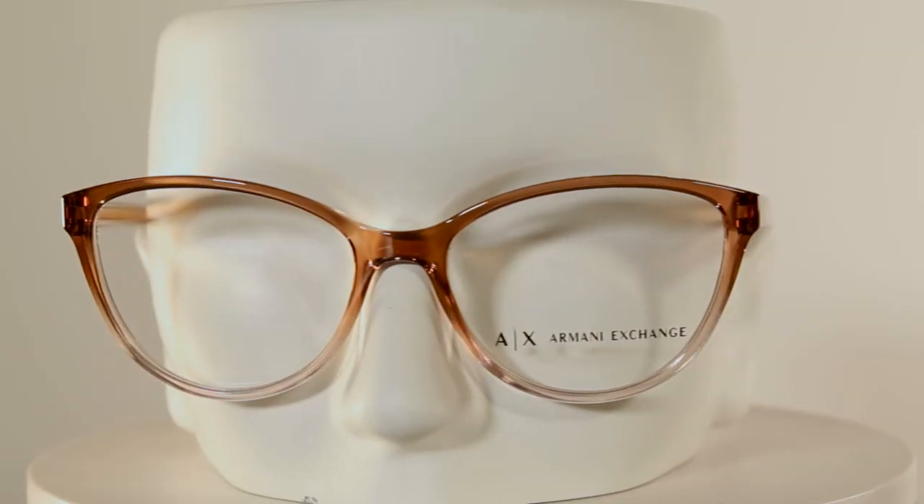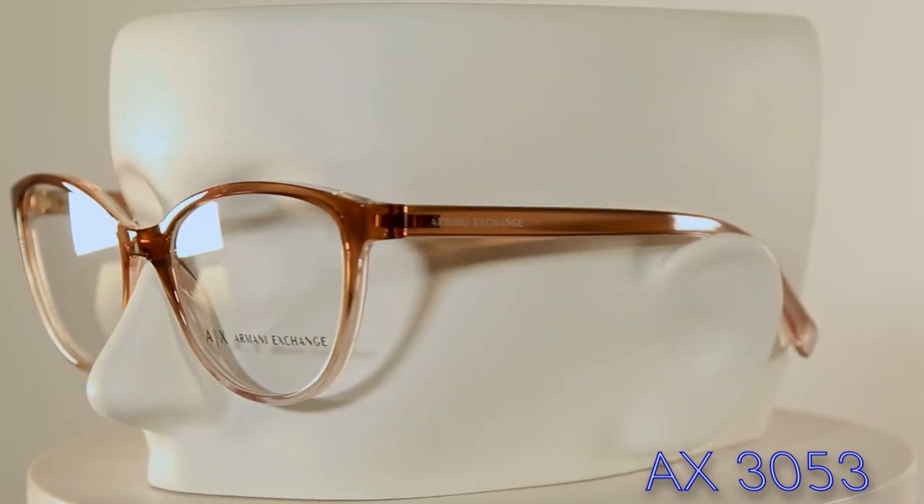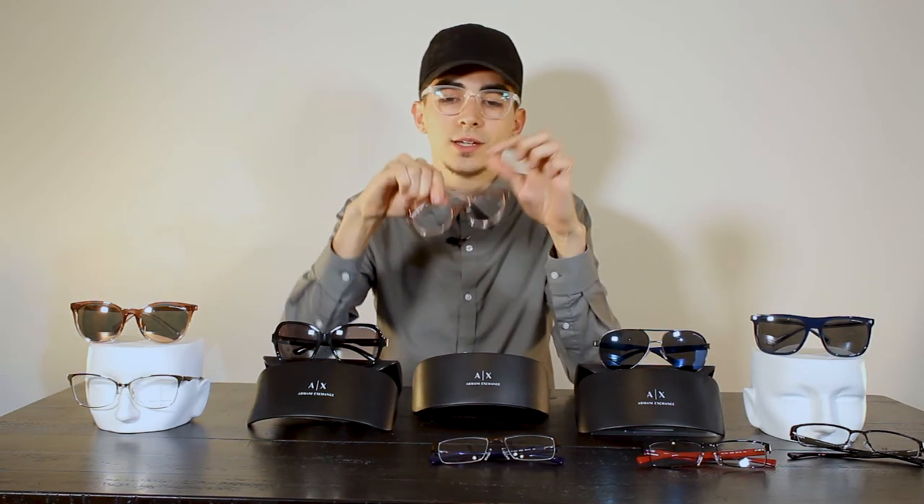Moving on to the reading style glasses — we have another cat eye style, however this is a smaller frame and lens compared to the sunglasses. The cat eye lens and frame is just not as tall, making these perfect for daily wear or as pop-on reading glasses. Also in a nice clear pink-tinted acetate.